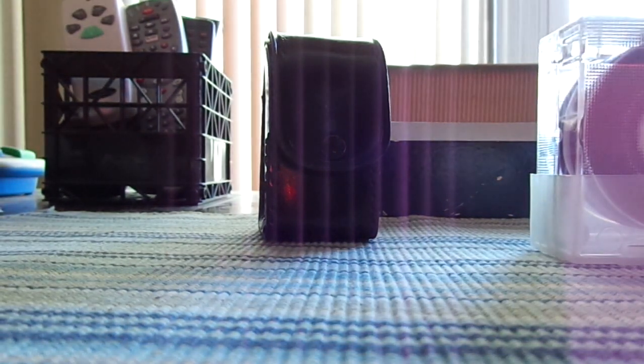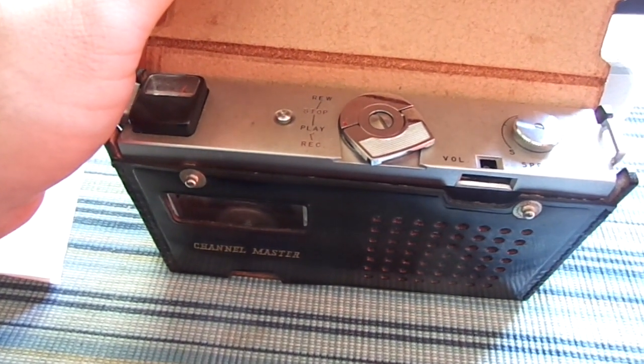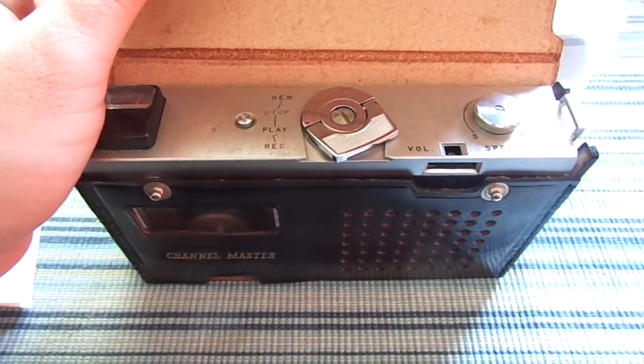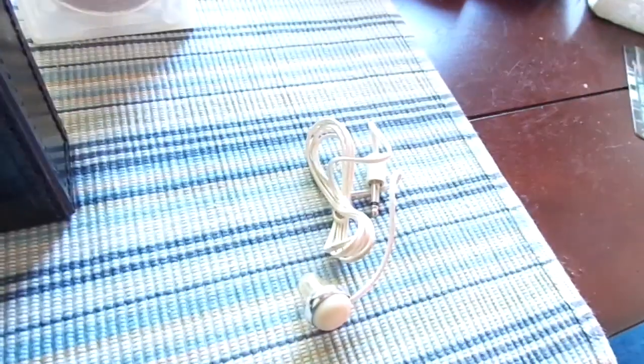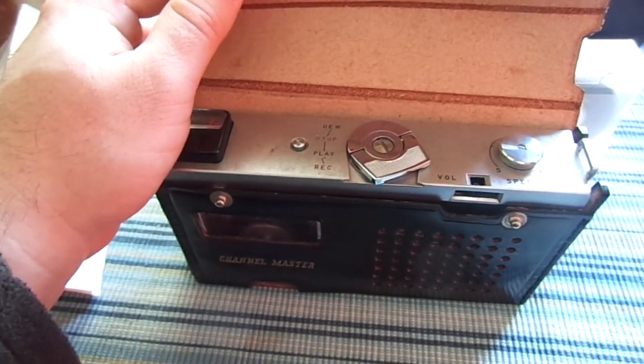What we're going to do now is put in a tape that was recorded, I believe, in 1965 on this very unit, and you'll get to hear what it sounded like when it was new. Unfortunately, I don't have the microphone — I'm using the earphone as a microphone. It's not ideal, but it works. Alright, here we go.